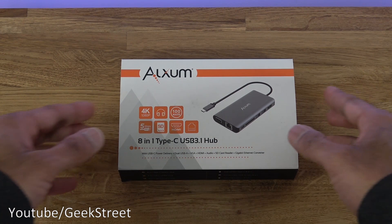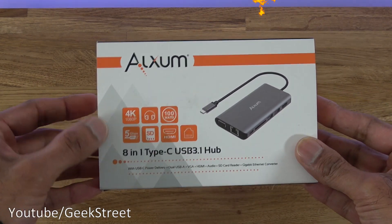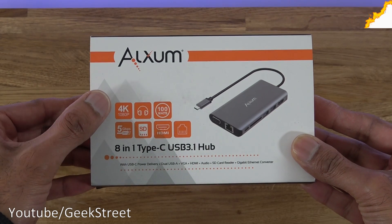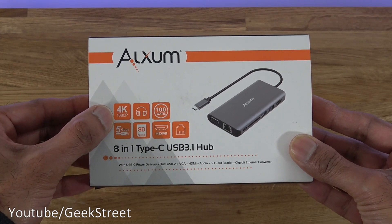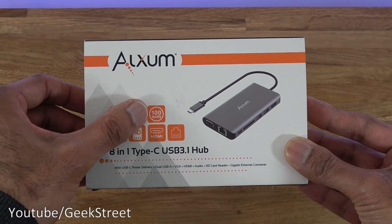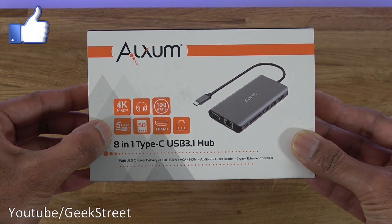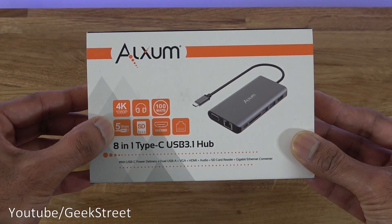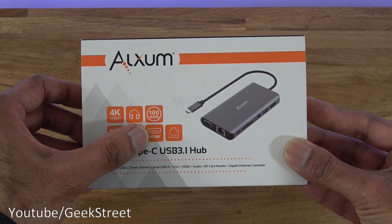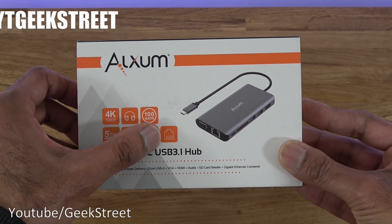Let's take a quick look around the packaging. This comes in a small box with some details here. It has HDMI and VGA connections, supports 4K and 1080p, has an audio jack, supports Type-C charging, has a USB 3.1 connection providing speeds of up to 5 gigabits per second, an SD card reader, HDMI port, and an ethernet port.